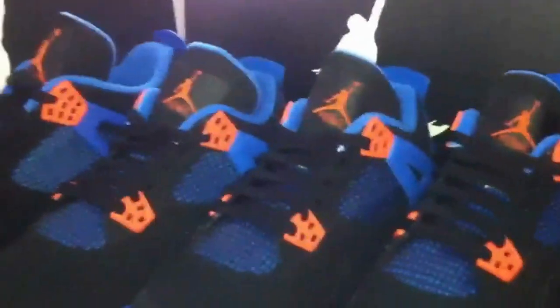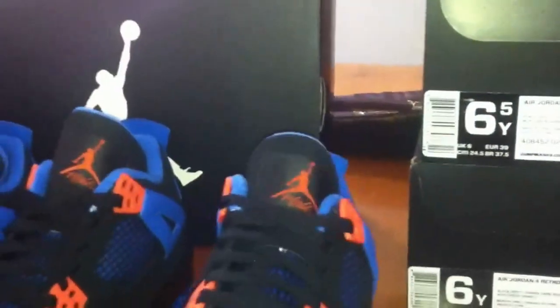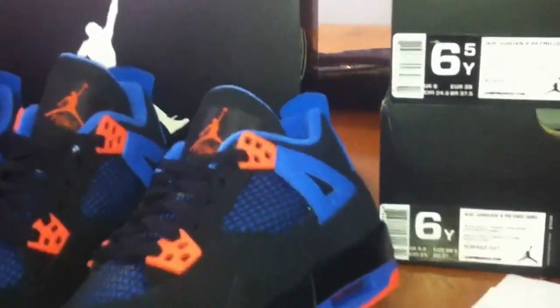What up YouTube? I'm here with another video. I know I made plenty of videos on these Cab Fours, but I was here chilling at the crib by myself, and I got a couple kid sizes in these cabs. I was looking at the differences between the kids and the men's, and I never came across videos explaining those differences, so I decided to make a video explaining the differences between kid sizes and men's sizes, and their prices.